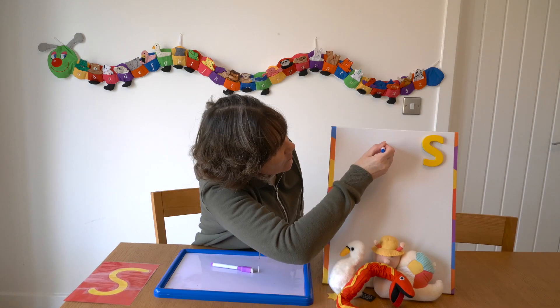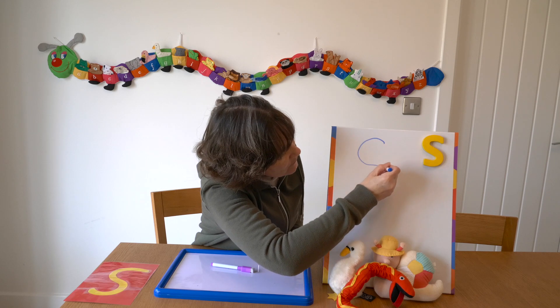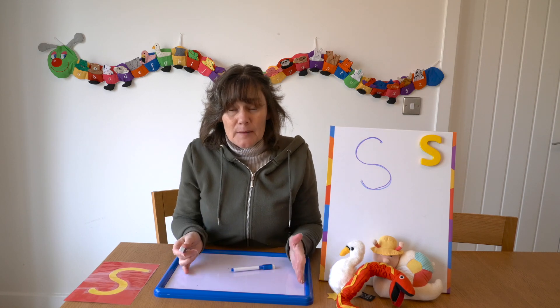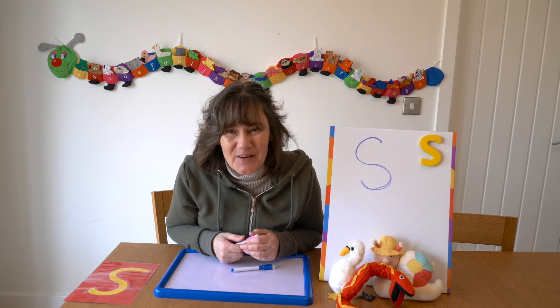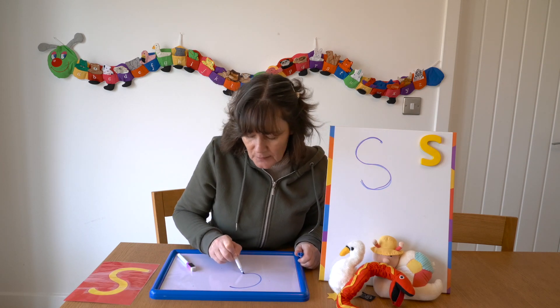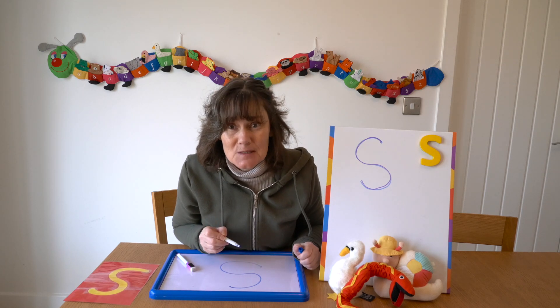Let me write it on the whiteboard for you — start at the top, go all the way round, and right to the bottom. Would you like to try and write it now on a whiteboard, or a piece of paper? I'll do it with you. Okay, start at the top, go all the way round and right to the bottom.